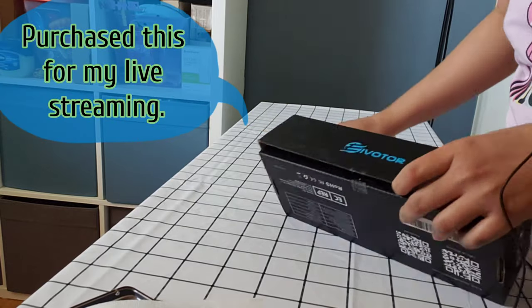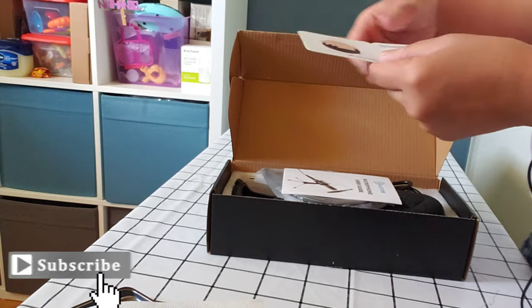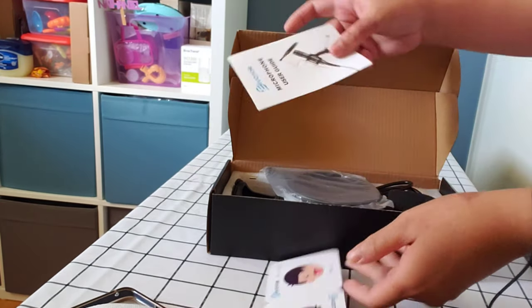Alright, so actually I'll be needing this before my LS. And it has this — what's this — unhappy or happy. So they have this one. I'm not sure. Let's see if I'm going to be happy or not.